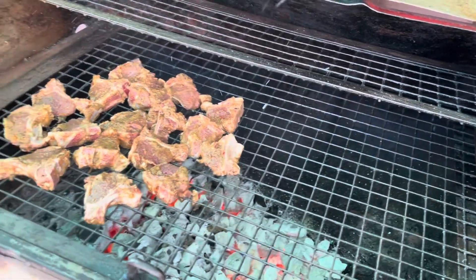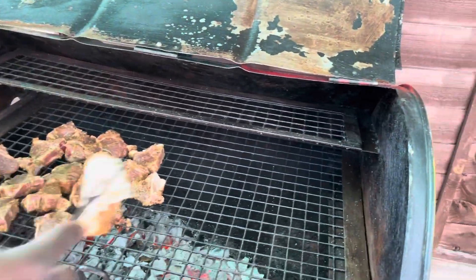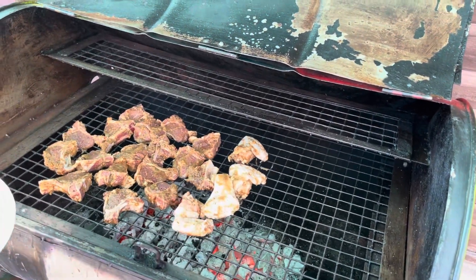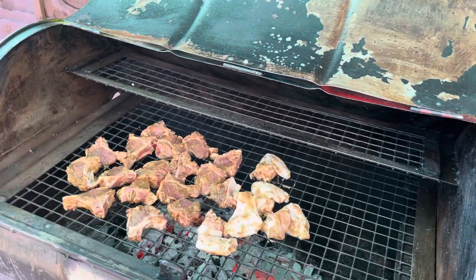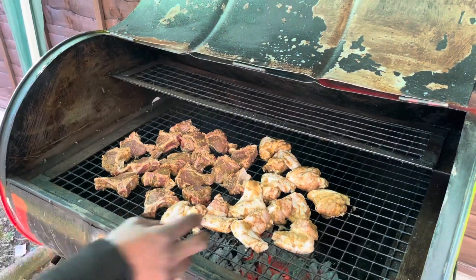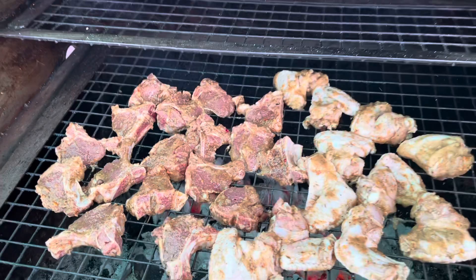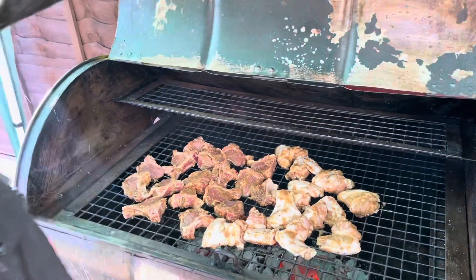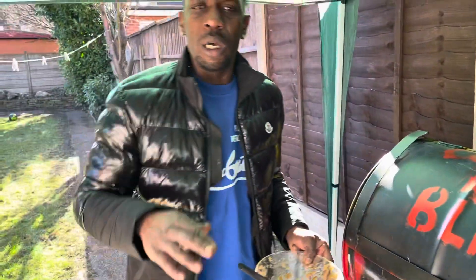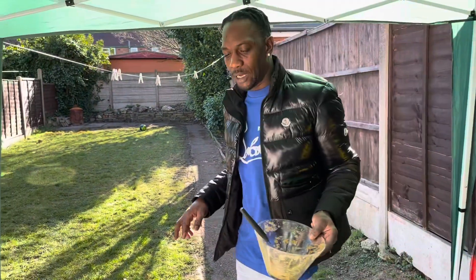Now we're going to drop the wings in. Come here, have a look — looking nice! I'm just going to cover up the pan and let it go and flavour up some more. We'll come back to it when we're checking it. Just tune in and watch — the bling channel. It's cool outside now but still nice, so just tune in.